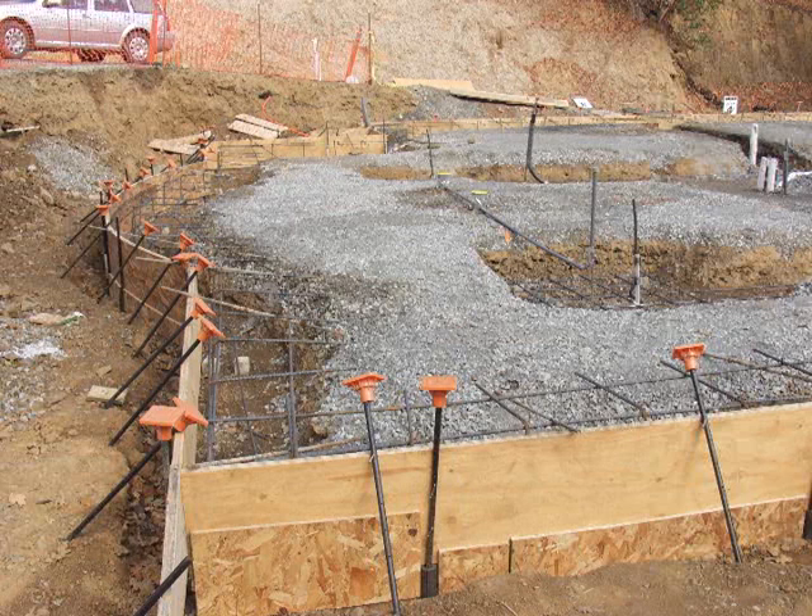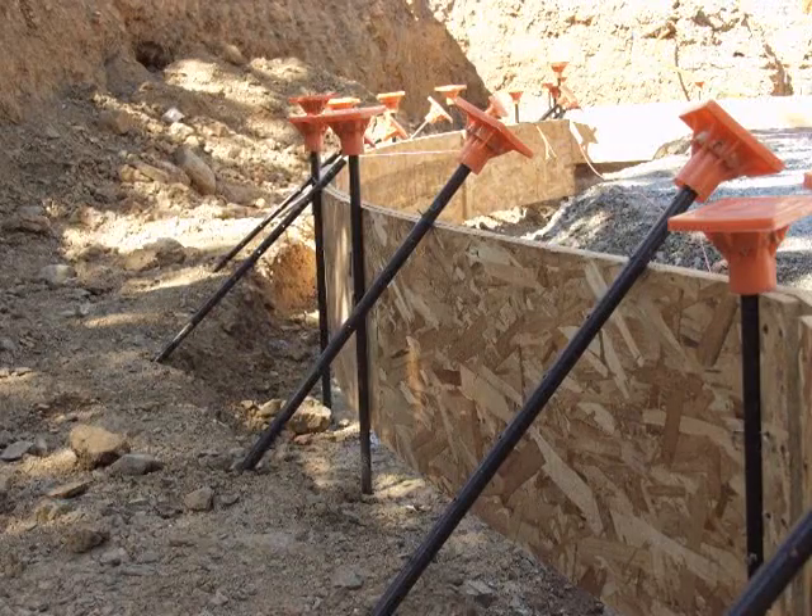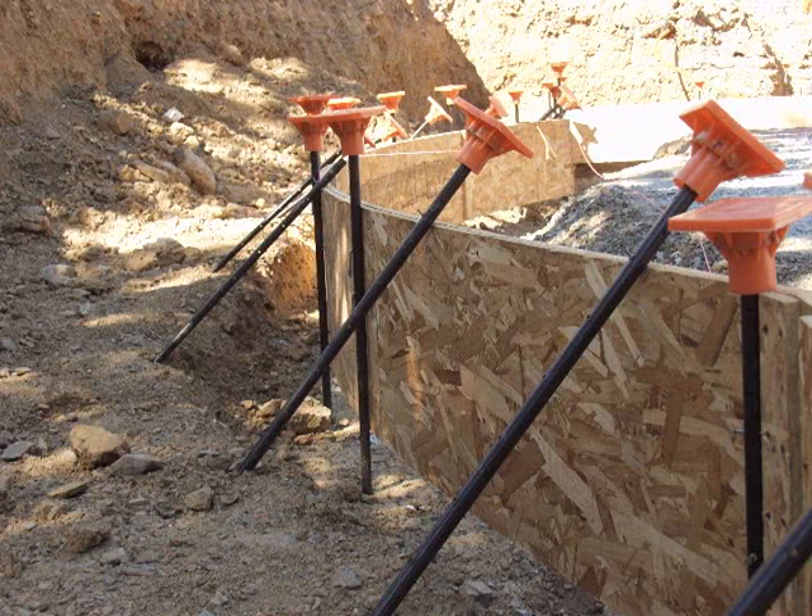Basically what you want to do is a lot of extra staking along the curved section to hold the bend of the boards in place — not so much for the weight of the concrete, but simply to hold the shape of the boards. We'll use a lot of vertical stakes and also angled stakes along that curve. You can see here all the angled stakes and the verticals that are holding this OSB form in place.